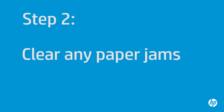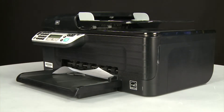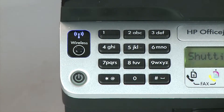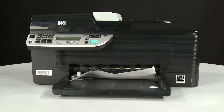In this step, we'll fix the paper jam problem. Begin by removing any loose paper from the input tray. Press the power button to turn off the printer. In some cases it might not turn off. Whether or not the printer turns off, you'll need to unplug the printer. Turn to the back of the printer.